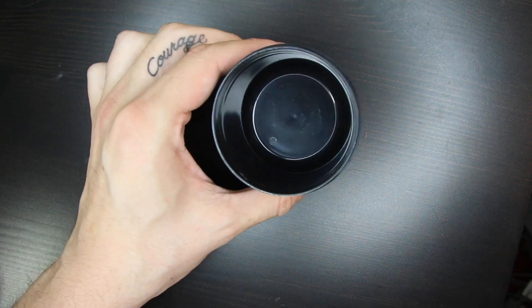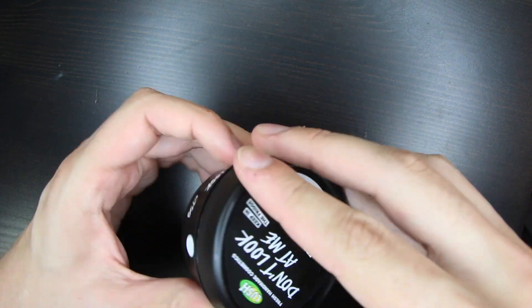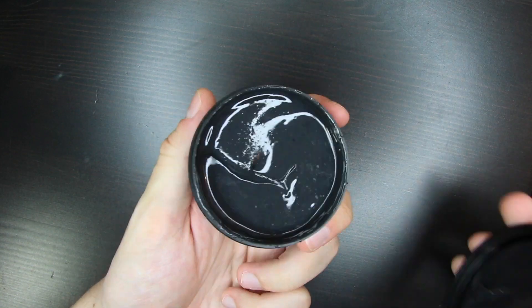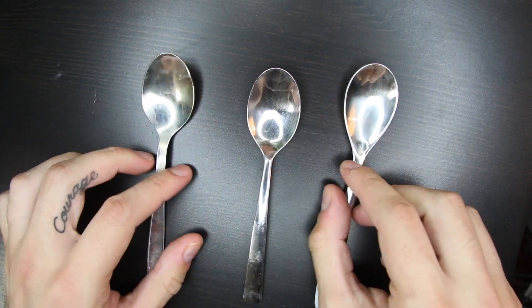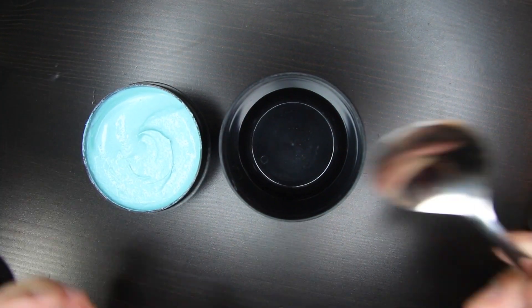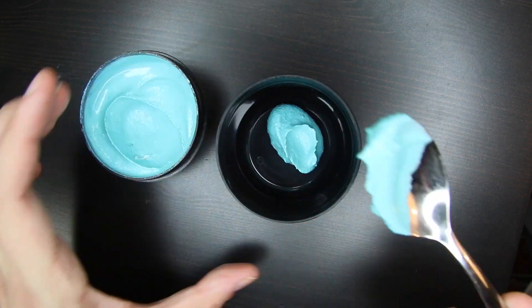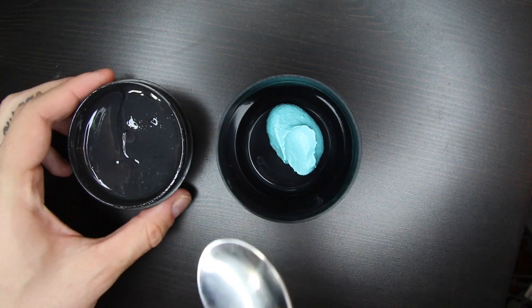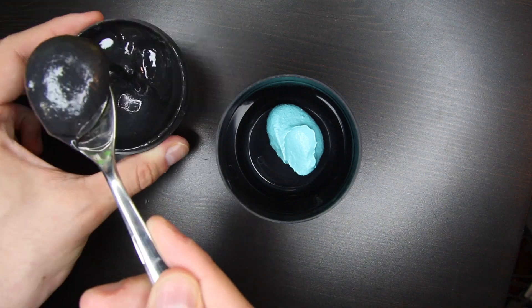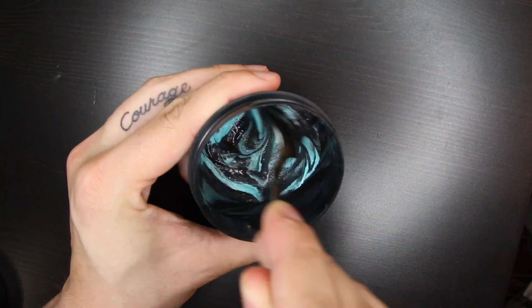First, start off with a clean fresh pot from Lush. Then you're gonna need your mixes, which are Don't Look at Me and Prince of Darkness. You're going to need three spoons — one for each of the mixes — and you want to mix both of them together. We're going to start with Don't Look at Me and put in one spoonful first, just to see how it's going to mix with Prince of Darkness, because you only need one spoon of Prince of Darkness.